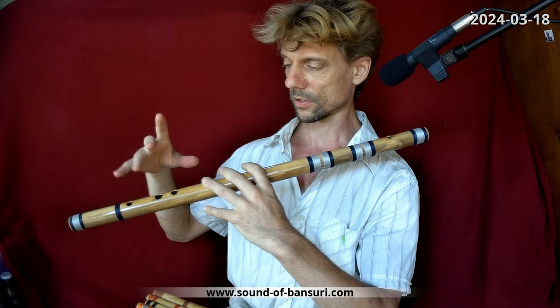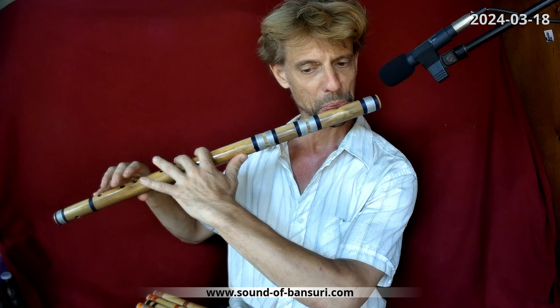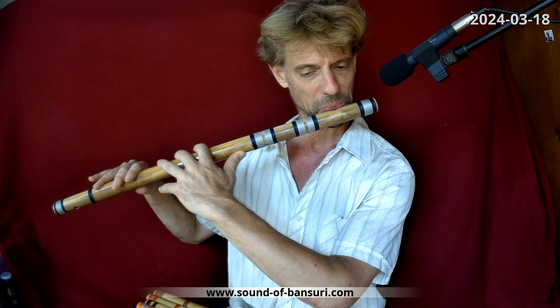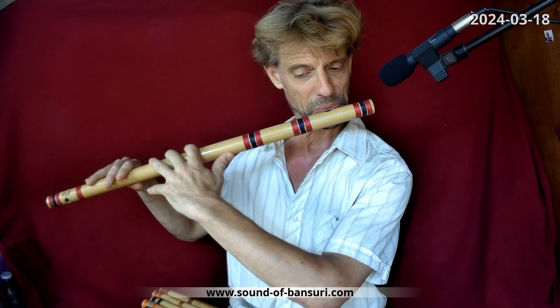Another one I use quite often — this is a Hindustani F flute, which means it's good for playing Western music because its default scale is a C major scale with no half notes. I can compare it directly to some other F flute I have — also a decent flute — but here again the versatility in modulating the sound really stands out.